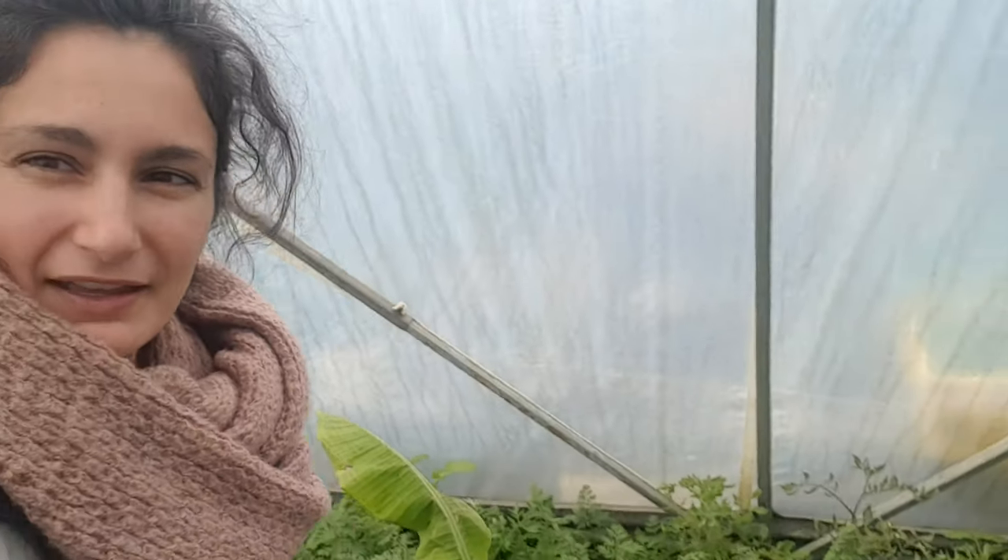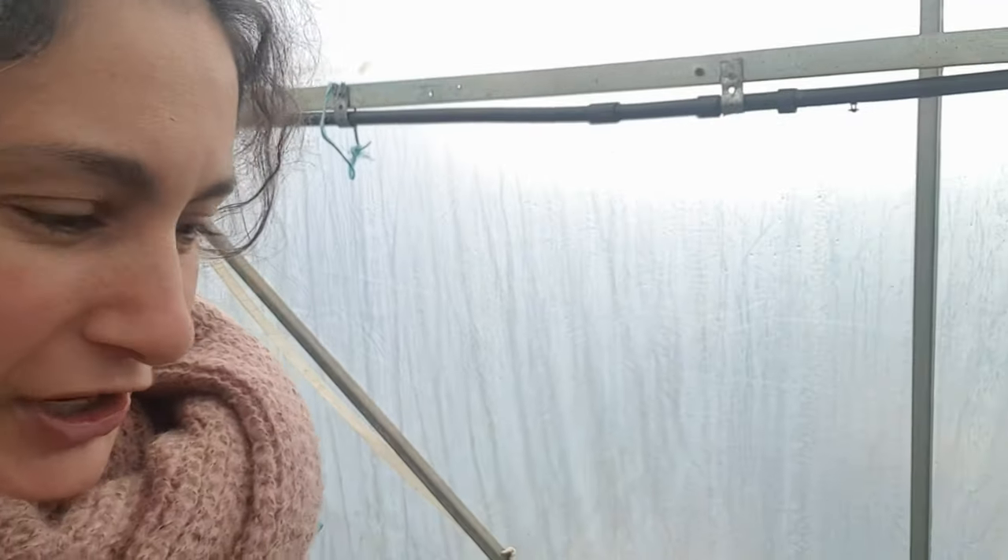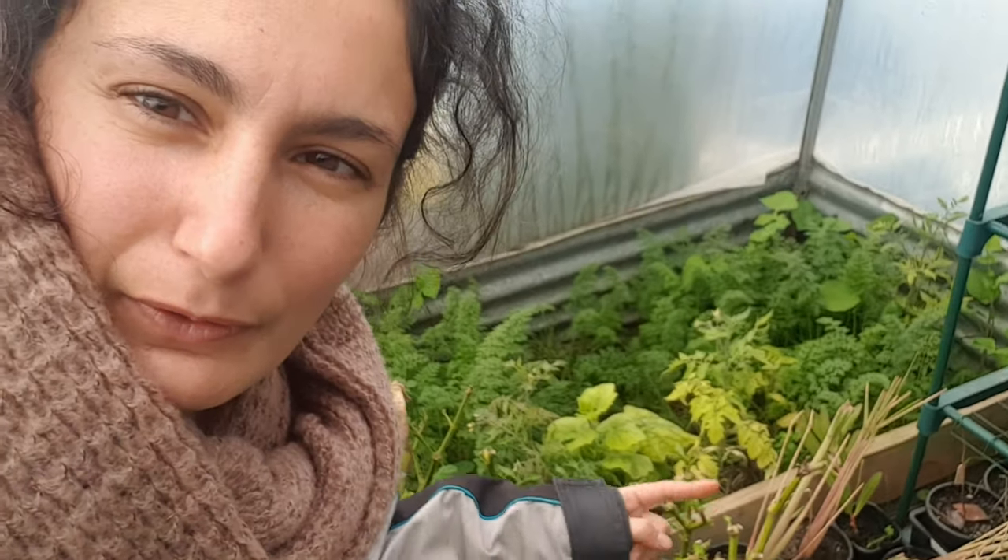I've also got on this side tomatoes in between all the carrots, so maybe I'll get some fruit off them in spring too, and I've got one cucumber down here. There we go — cucumber there that hasn't really done too much apart from grow its leaves, but again come spring with the heat, hopefully it'll fruit for me and I'll get some early cucumbers.